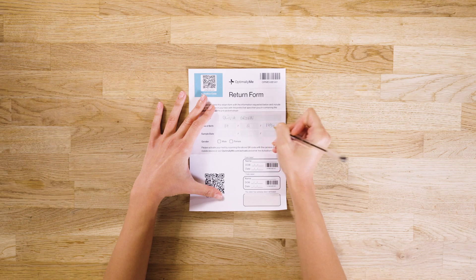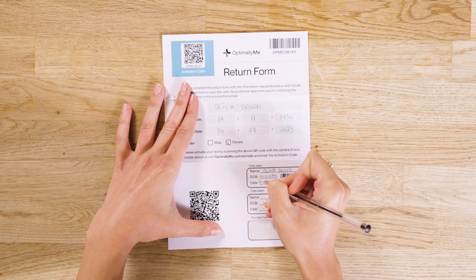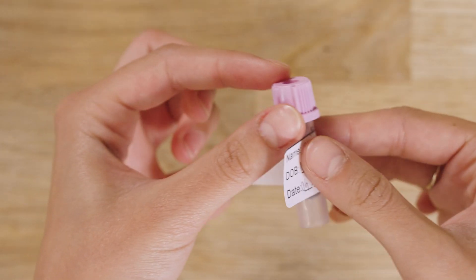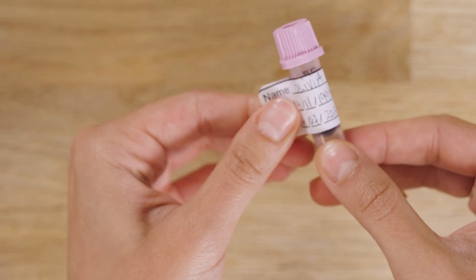Fill out the return form. On the tube labels at the bottom, write your name, date of birth, and the sample collection date. Wrap the labels around the tubes like a flag, making sure your details and QR code are visible.